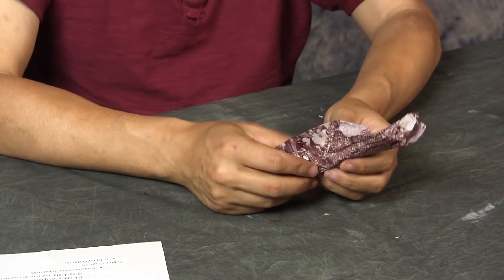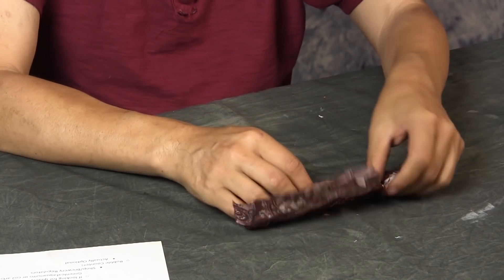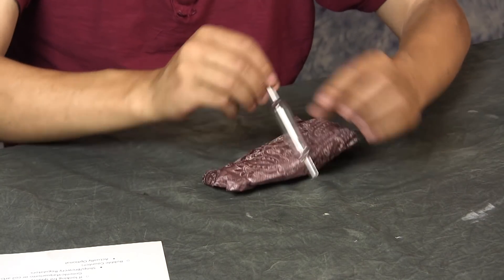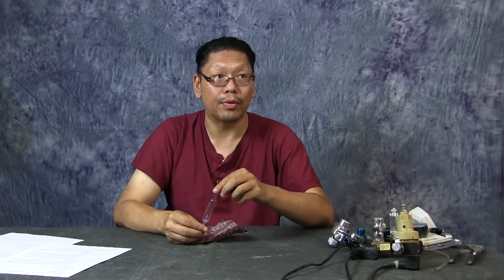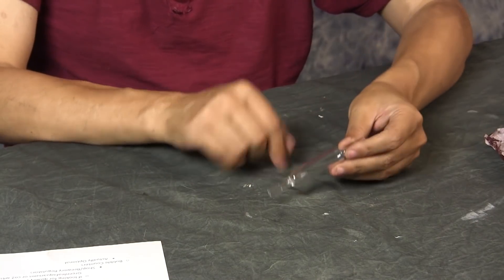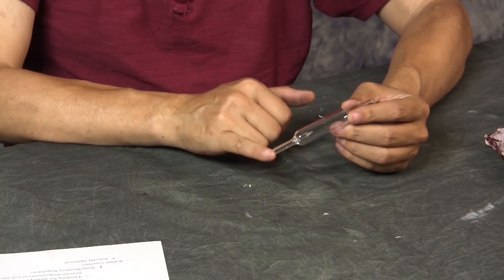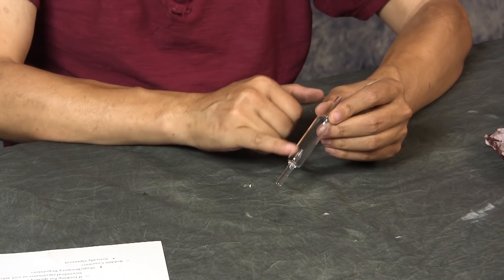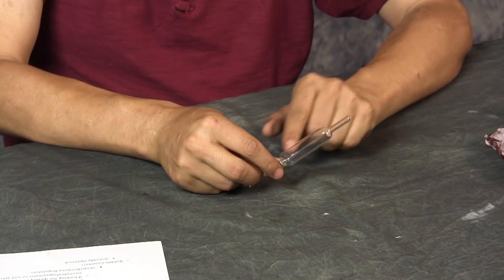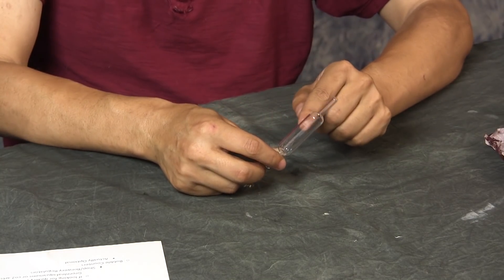If you want to get really fancy, you can get one of these glass inline bubble counters. This one I bought from China and it looks really pretty — very ADA-ish. Basically, the line from the regulator comes in here, bubbles through this chamber, and then exits into your tank. You need to fill the bubble counter with water before hooking it all up.